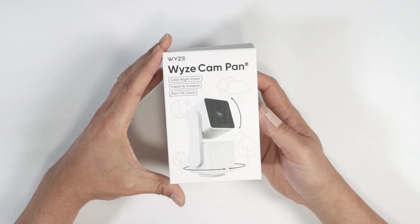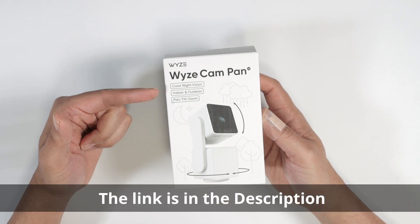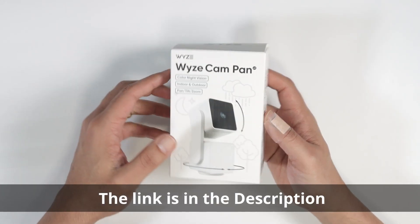Hello guys, let's talk today about this Wyze Cam Pan. This is a quick unbox. This is a color vision camera with indoor and outdoor application, pan, tilt, and zoom.